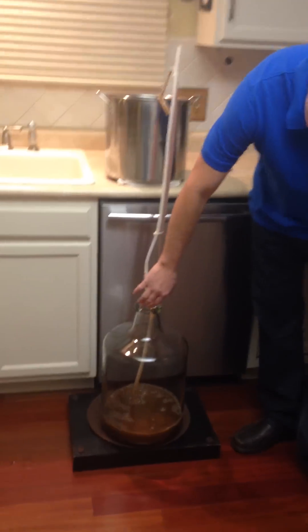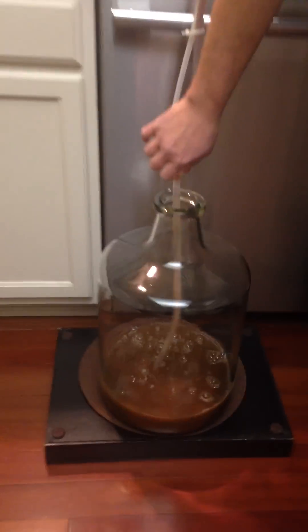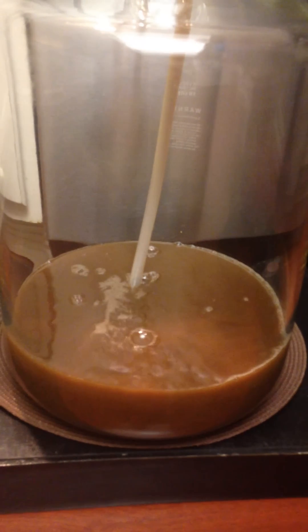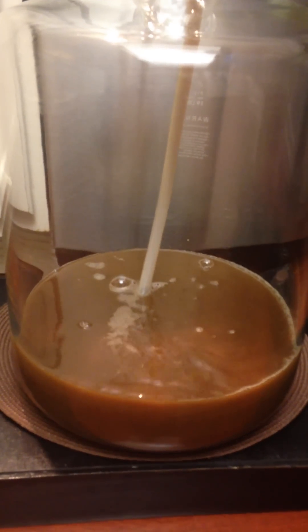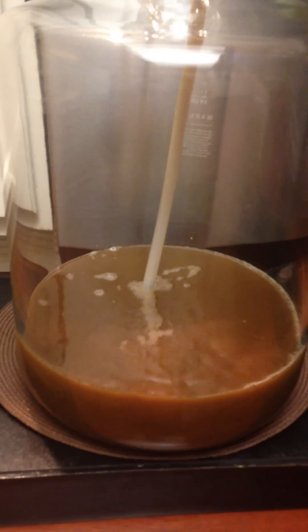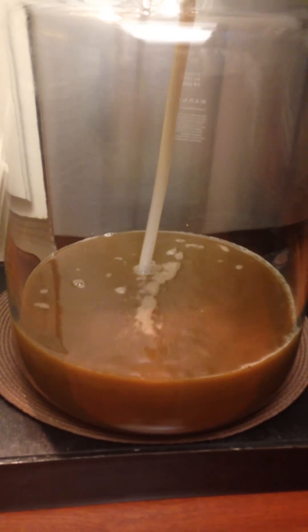If you come down now, you'll see we have a significant amount of air mixing with all the wort coming in. There's foam going into the fermenter at the same time. That's a very efficient way to oxygenate your wort, and it's very simple to do it at the same time you're making your initial transfer.